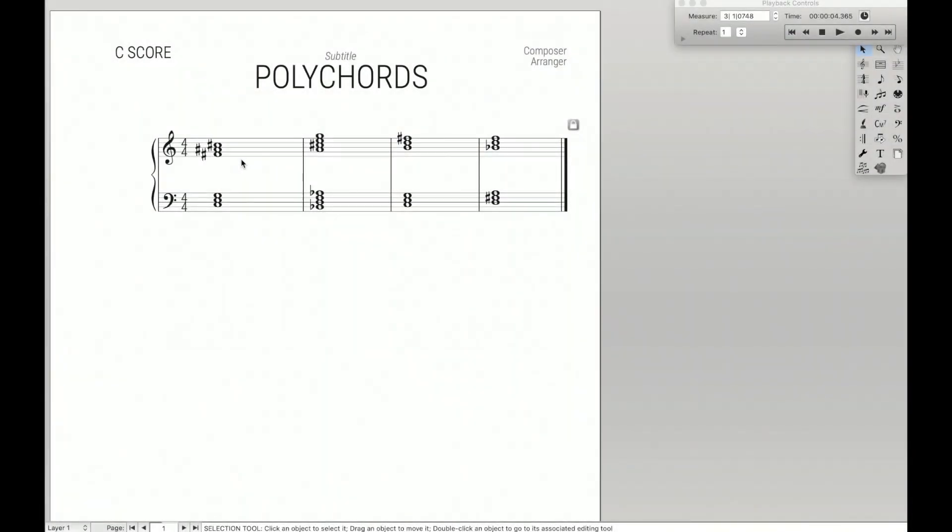Hello SuperUser, so today we are learning about a really cool simple tip for writing polychords in Finale.